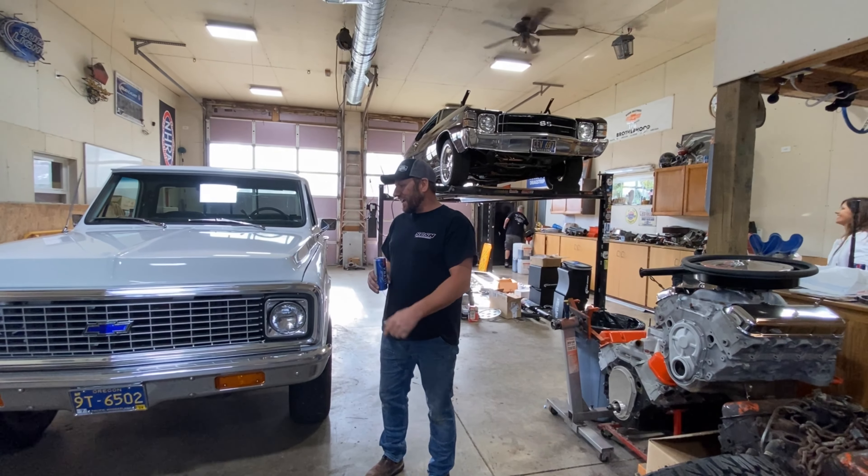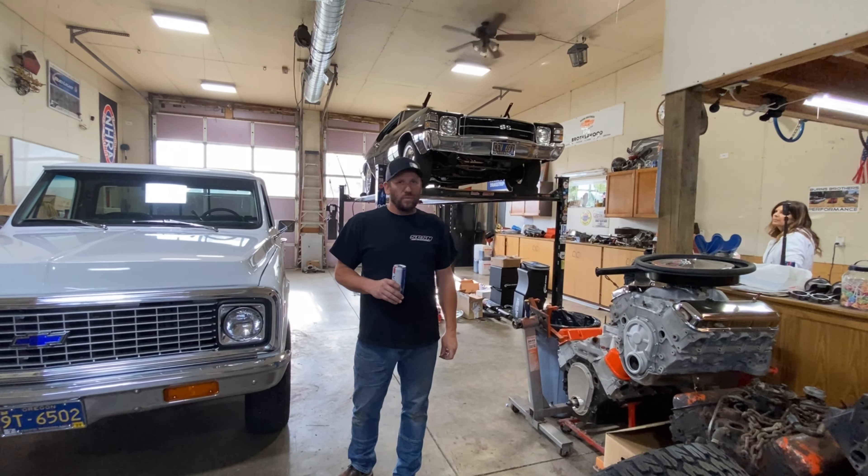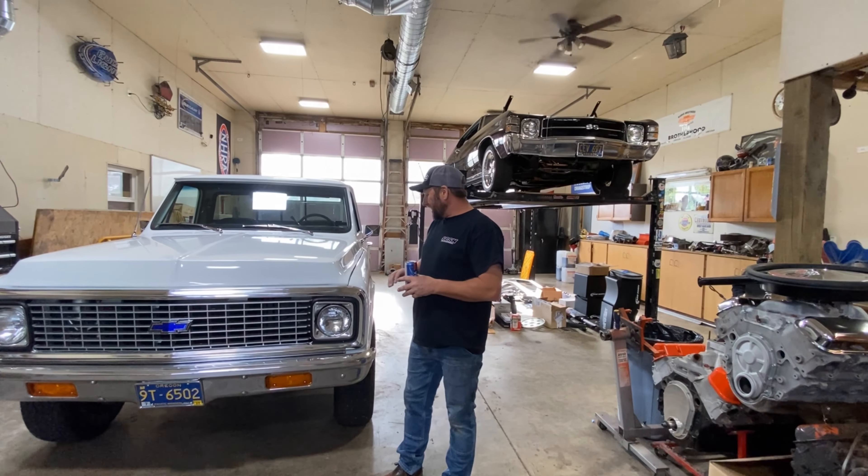At some point we'll show you the whiteboard. This thing's going to have a pretty solid list of stuff to do. Even though we're starting out with a really nice truck, we can't leave it alone. Thanks for watching. Cheers.